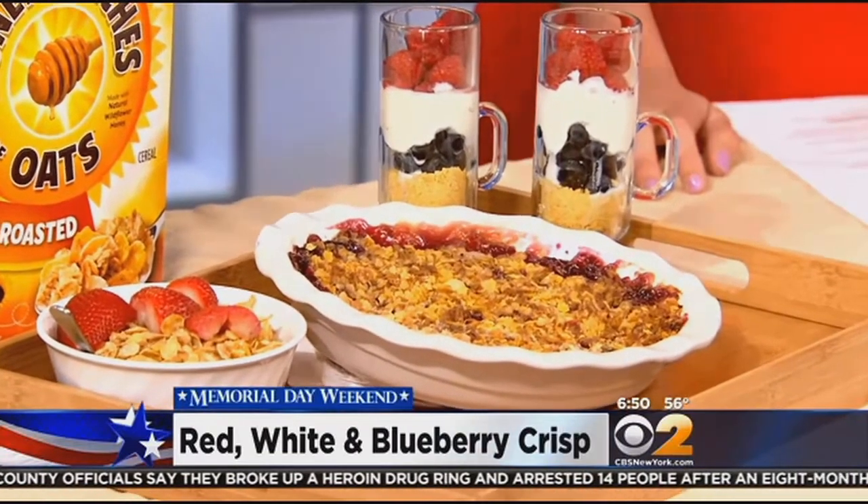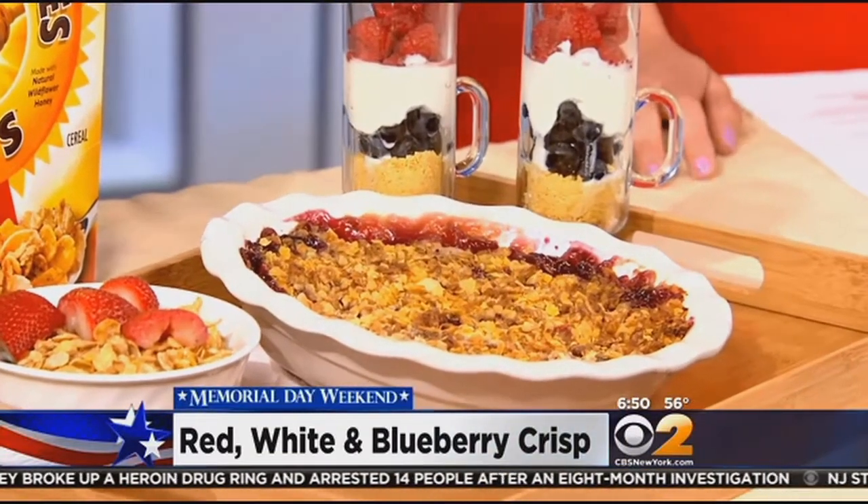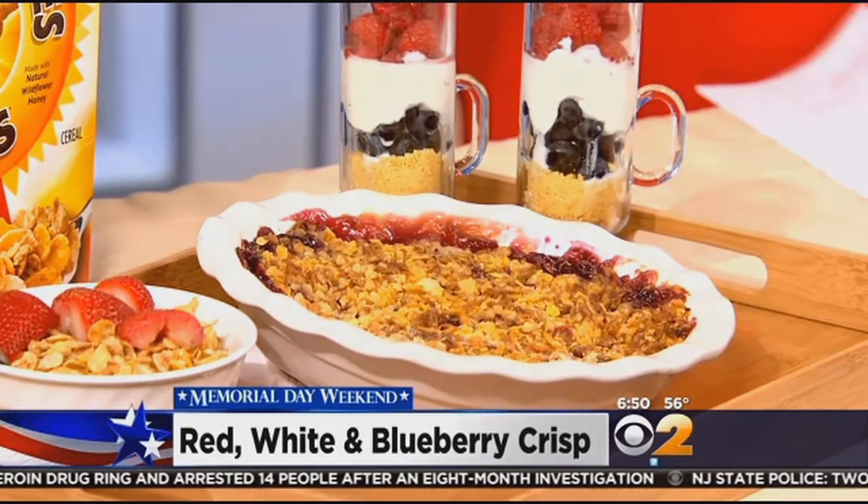This is the crisp the entire family will really enjoy. It's great for a brunch — you can put it out and let everybody dig in. Very nice. That looks good. This smells delicious.